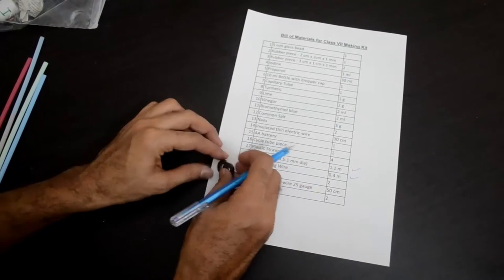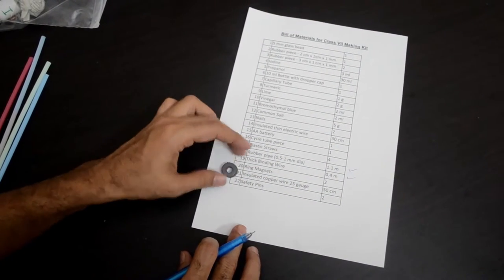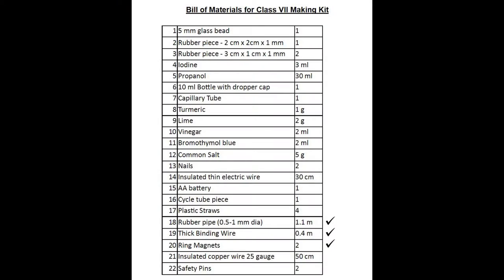You will also find ring magnets. You will need these magnets for making the DC motor. These are ferrite ring magnets, which is item number 20 in our list.